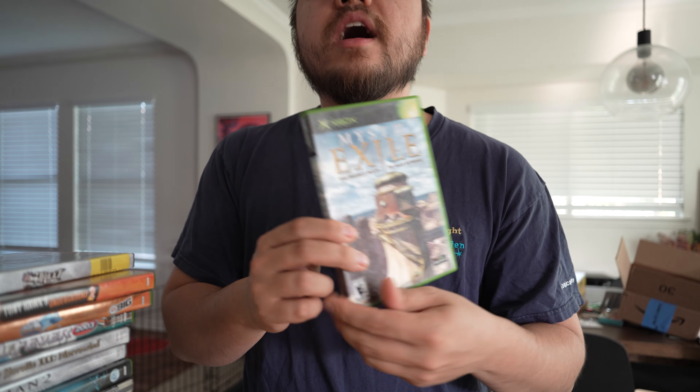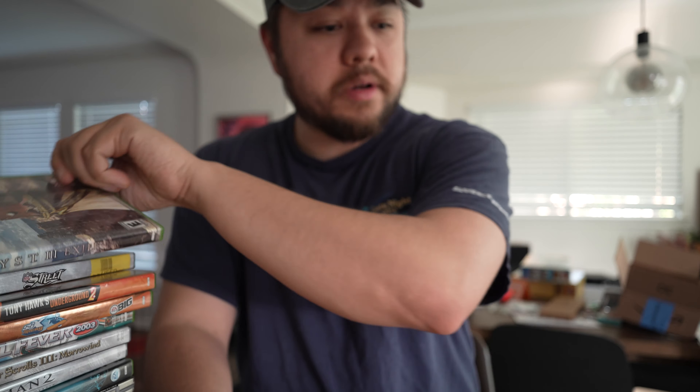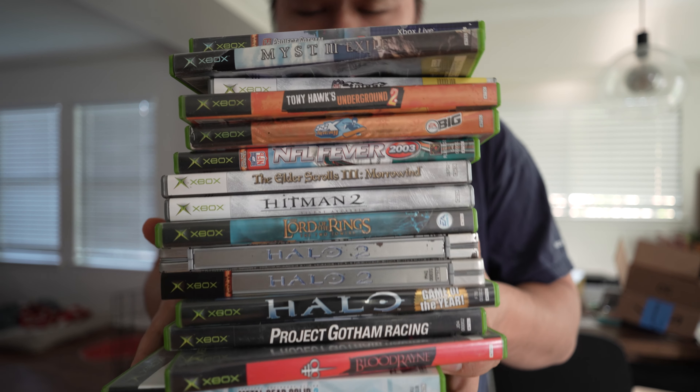Myst 3 Exile — never heard of this game. And then what looks like a 'perfect dark zero' or revenge title. And then the last game, Project Gotham Racing 2. So honestly, for 50 bucks, I don't think I can really complain. I feel like this is just somebody's childhood sitting in my hands right now.